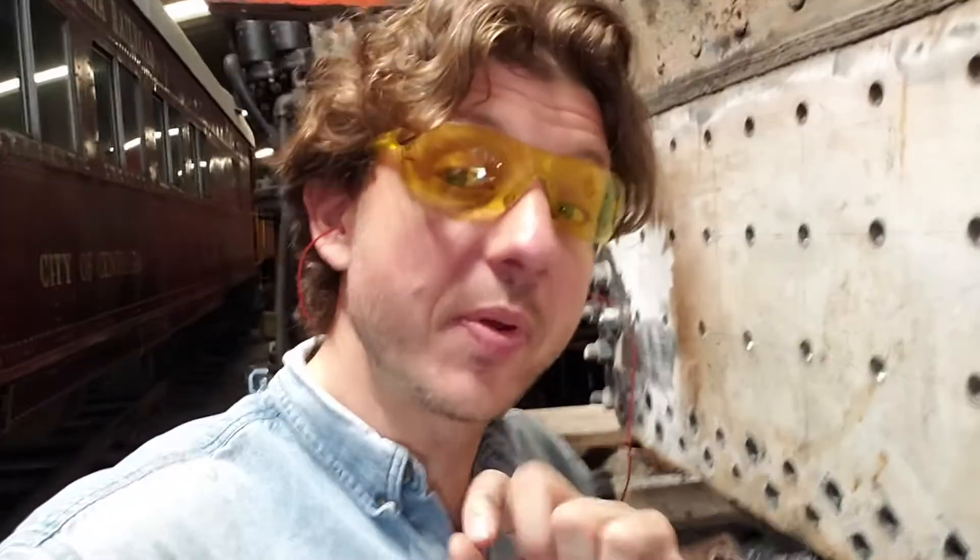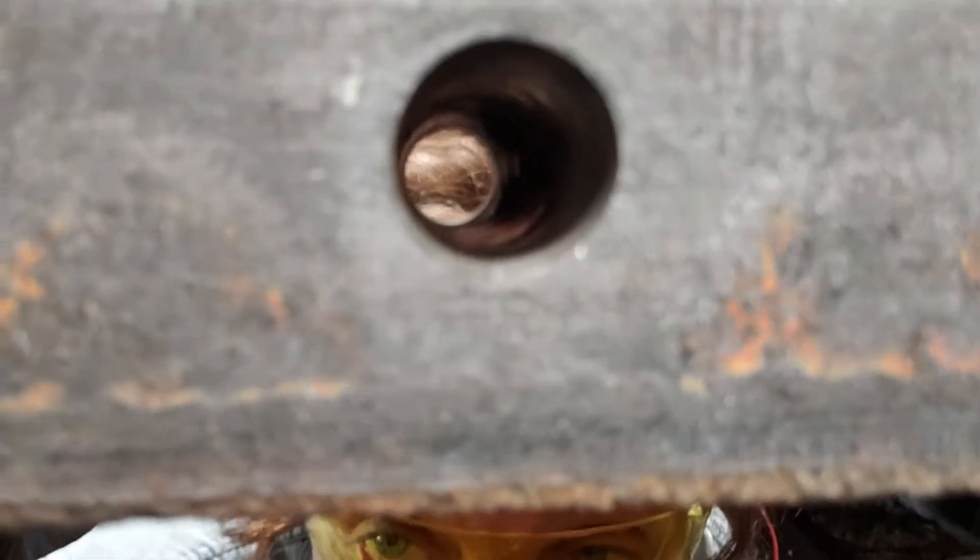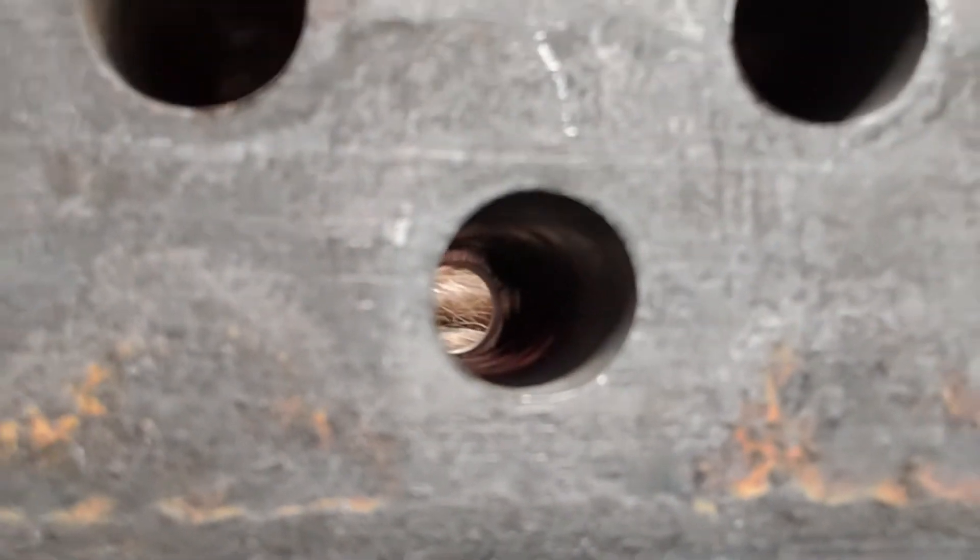It looks like as the reamer comes through the sheet, it leaves a little bit of info. So I talked about the different hole sizes, but that's not all the reamer does. It doesn't just enlarge the hole — it enlarges the hole in line with the hole in the mudring.